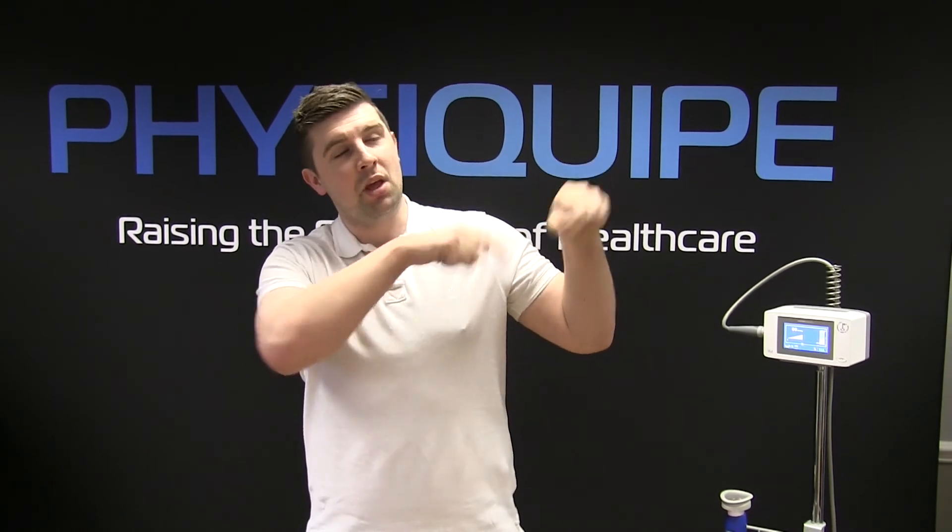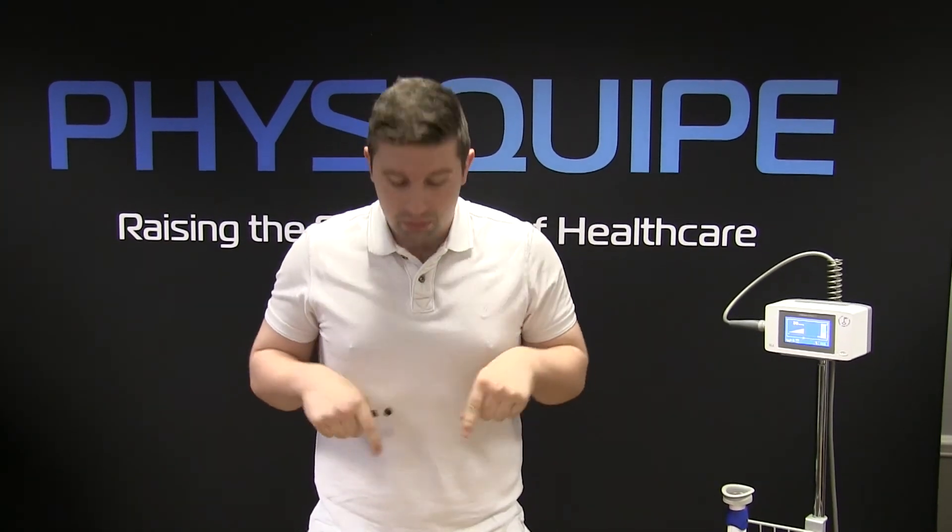If you'd like to know more about PhysioTouch or PhysiQuip, then click here. Or if you'd like to subscribe to our channel, then please click here.